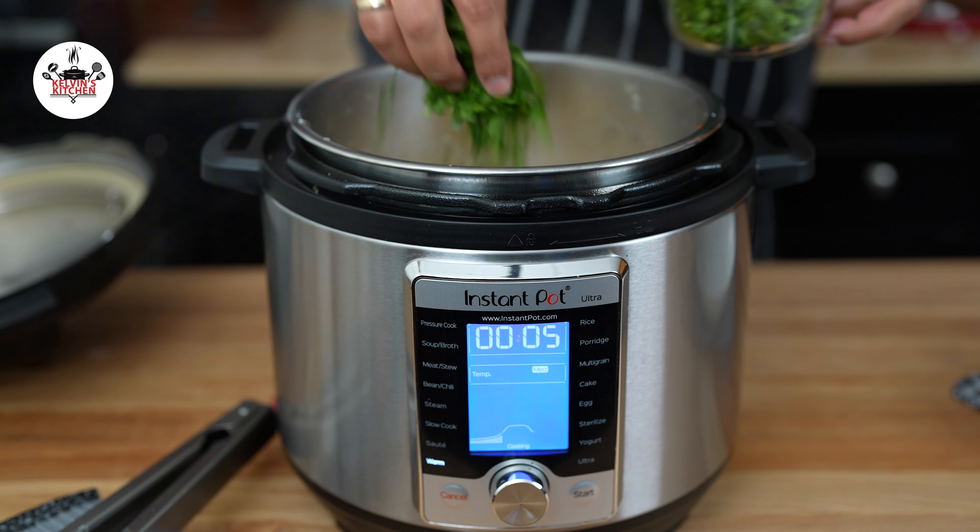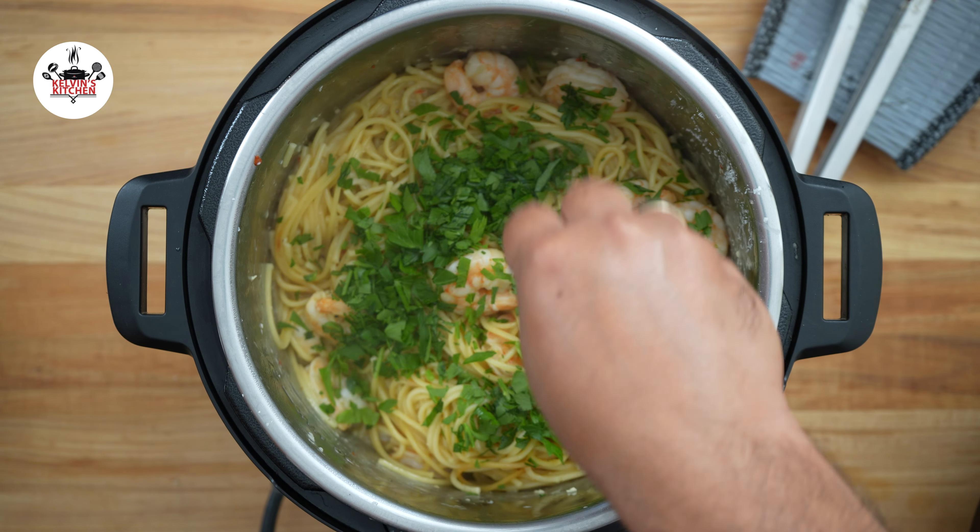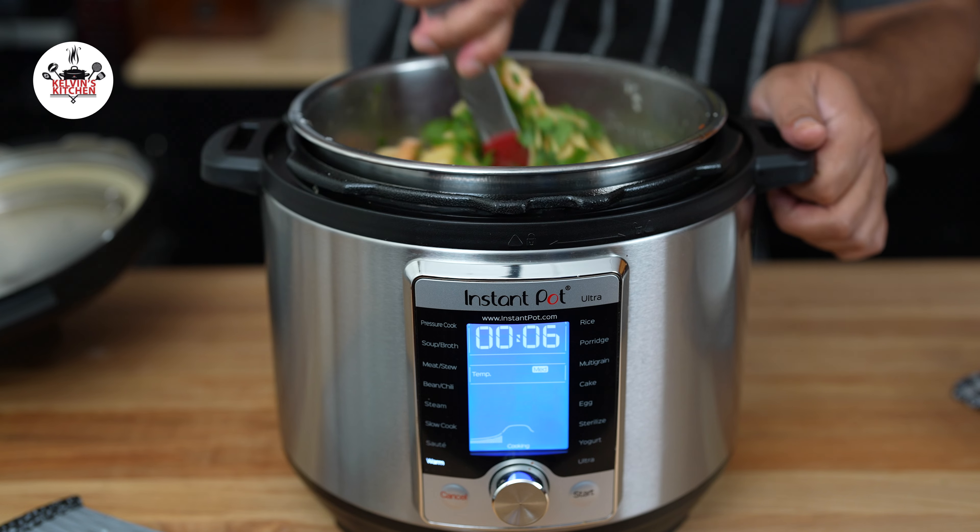To finish it off, add 3 tablespoons of fresh parsley. Then toss and serve.